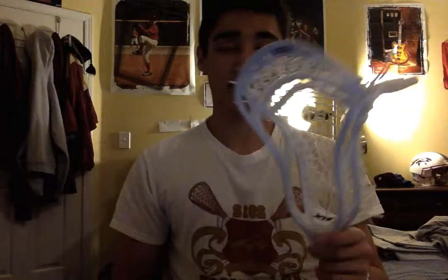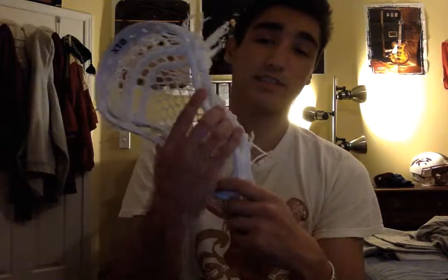Not very good placement by STX on those bottom strings. Ideally, you would like to see all four kind of separated at an even length. Everything else, very good about this head — love the throat of it, it's a nice design, and it feels really ergonomic in your hand. So that's the STX Stallion U500: a very stiff head that develops a great pocket, and you're really going to be able to snag some nice passes with this, as well as have a nice shooting stroke.